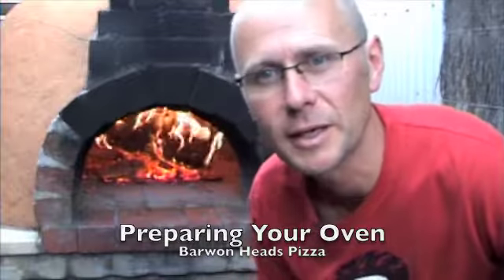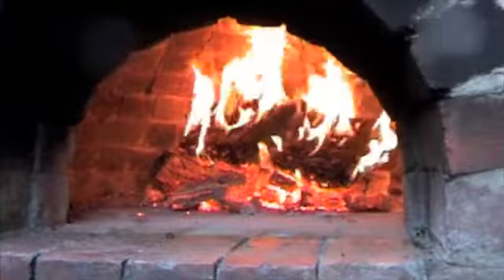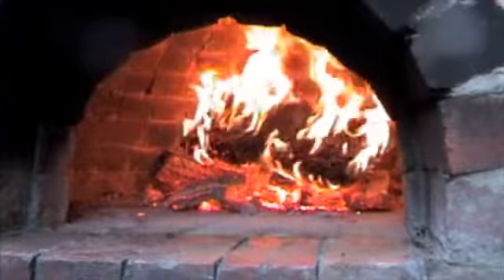Hi there. In this video we look at getting your oven ready for cooking. So firstly, how do you know if your oven is ready to cook in? Is it hot enough? Let's have a look. Well, if you look at my oven it looks pretty hot inside. I can't cook in here with this many coals or flames, but I might be ready. Let me check to see.